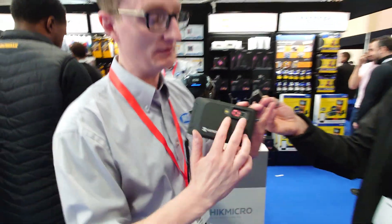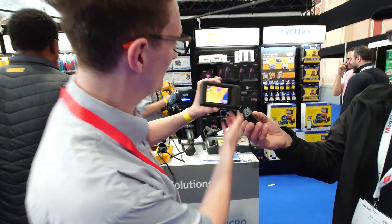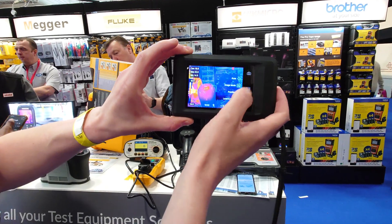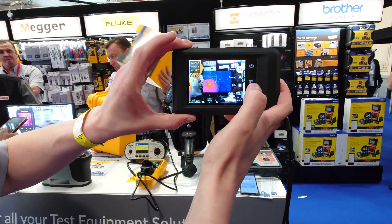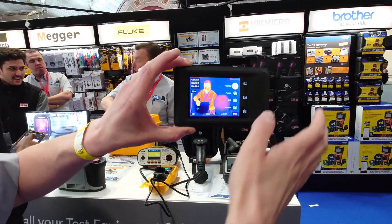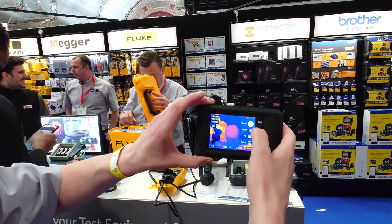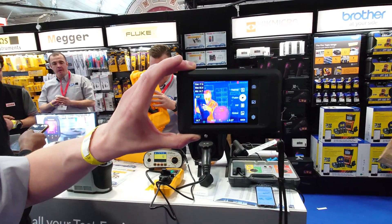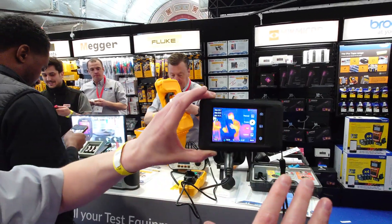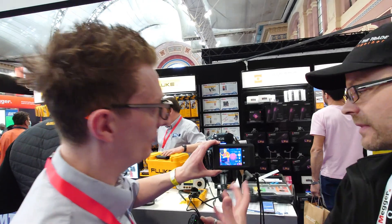The good thing about these is you've got two cameras on there. When you're doing a photo, that is a blended photo. If I show you, that is a standard thermal image — a little bit blurry, you can't see it too much. But because it's got two cameras, it actually blends the two photos together to give you a very accurate and detailed photo. Not just a photo as well — you can record videos, which is a handy thing on there as well.